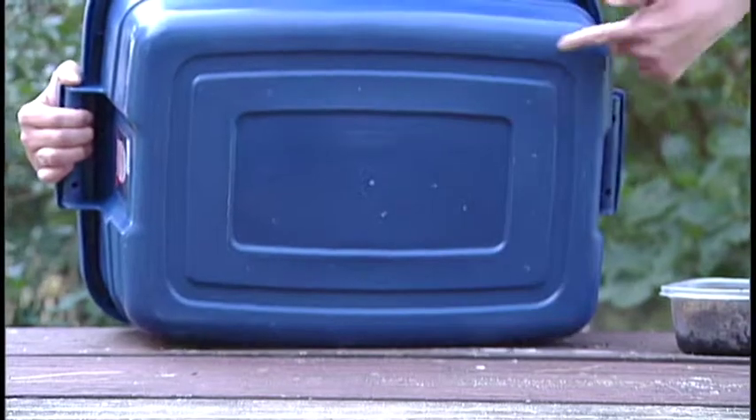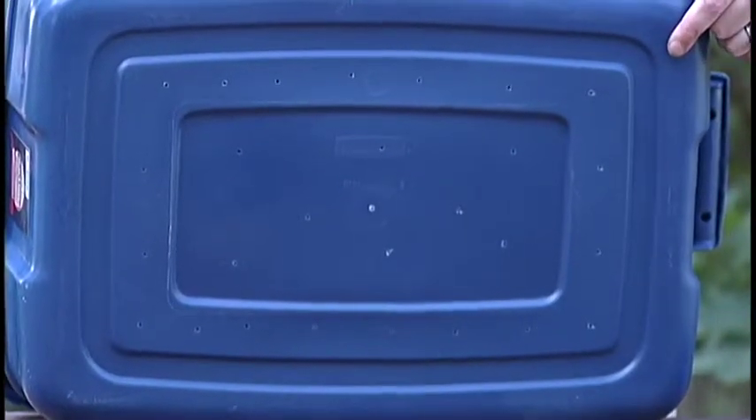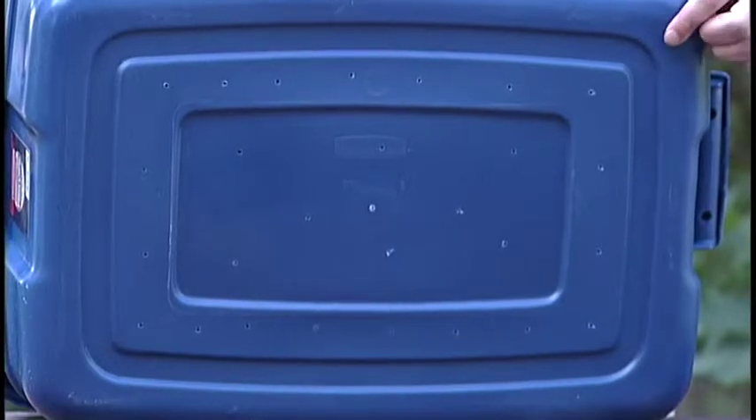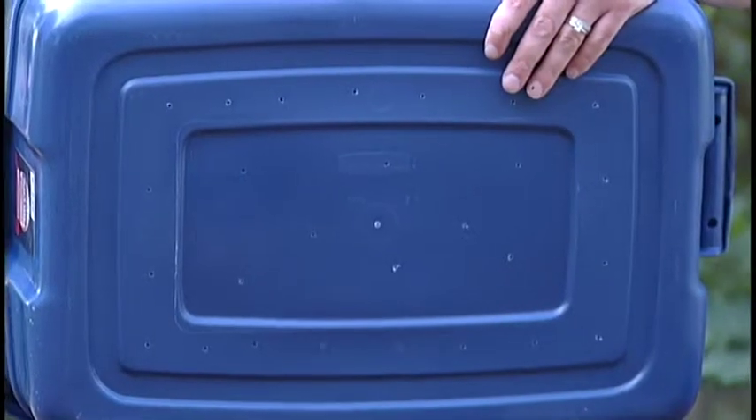The first thing you're going to do is drill some holes in the bottom. Why? You want the water to drain out, but you definitely don't want your worms to get out. So you need lots and lots of holes, but they need to be small holes so your worms don't escape.